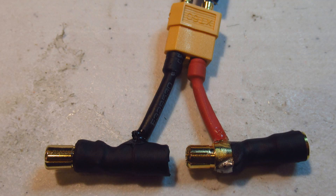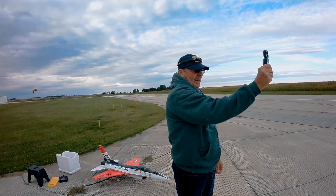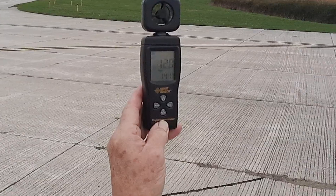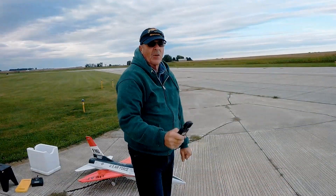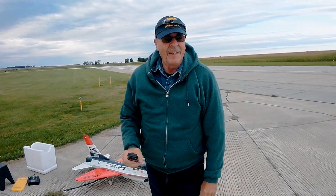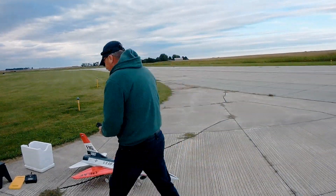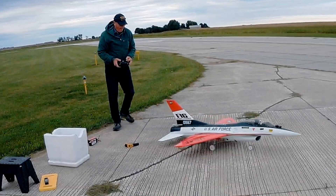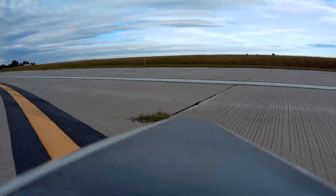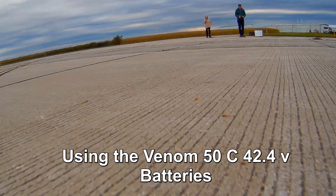Let's go take this thing and see if it can fly. We've got wind at 14, 15—pretty windy today, folks. It's kind of cold and windy, and I'm anxious to do this because we're going to get snow next week. This flight is for you, Don—let's hope this works. Sure would drive me nuts to wait eight months for winter to be over before trying this. I'm using the 50C Venom batteries, 42.4 volts for this flight.